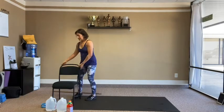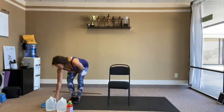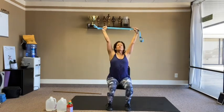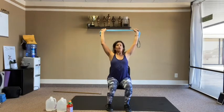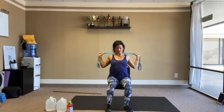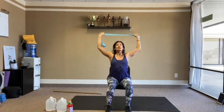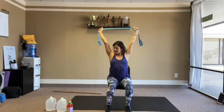Back to the strap. Choke up, a little wider than the shoulders, behind the head. Elbows pull, keep tension on the strap, bellies in. 15 reps.